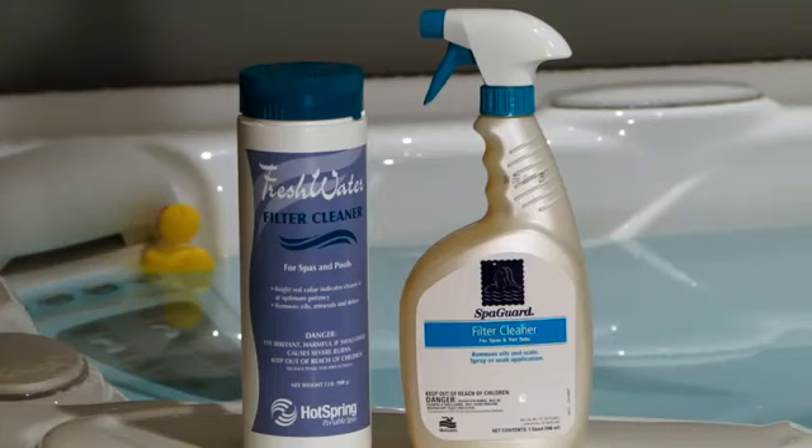Every four to six months, you may want to take a look at your filters to see if there's a buildup of grease. If you wear a lot of lotion or suntan lotion, it can actually clog your filters and diminish your jet strength. To reduce this buildup, use a product called filter cleaner.